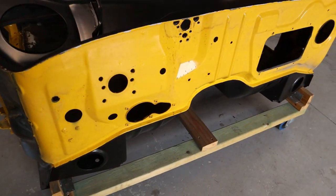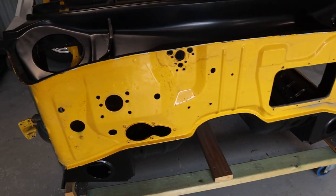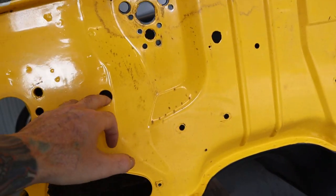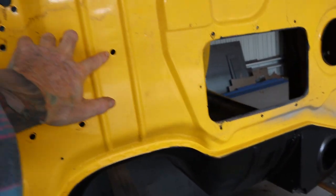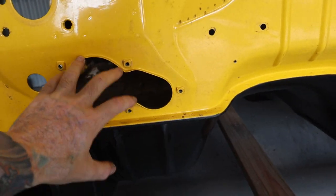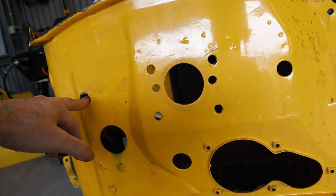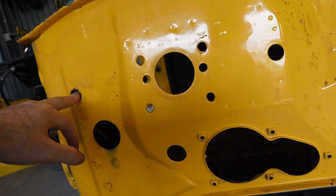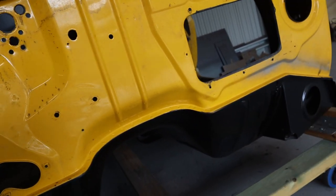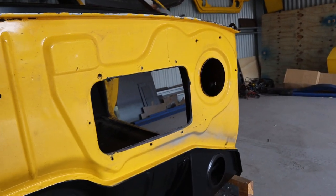This episode we're smoothing out the firewall and coating it in epoxy primer. There are a few holes that aren't needed that I can fill in. I'm going to need this one for the steering column, that one's for the booster, that one's for the wiring harness, and then that'll be for the throttle cable and the wiper motor.